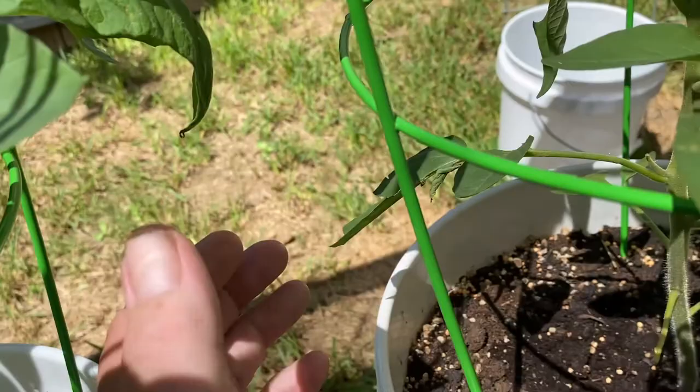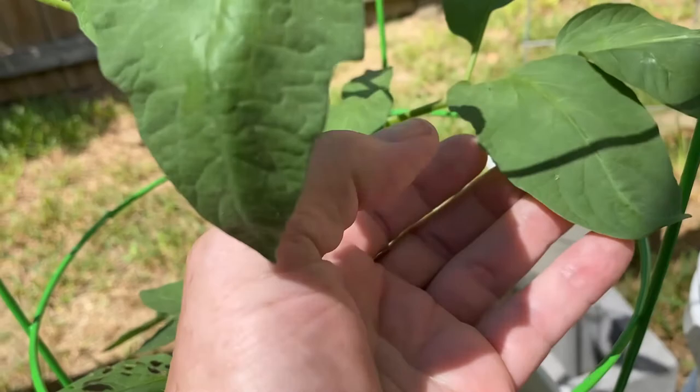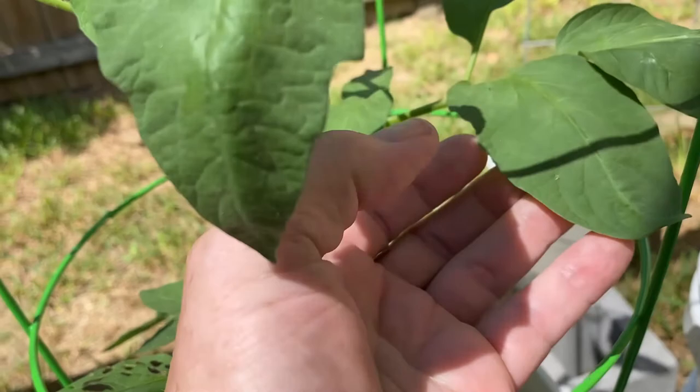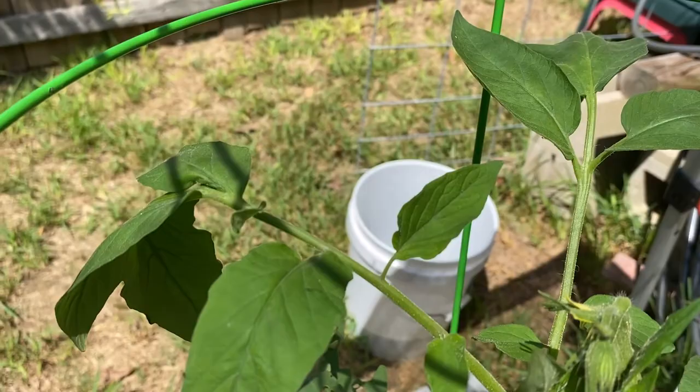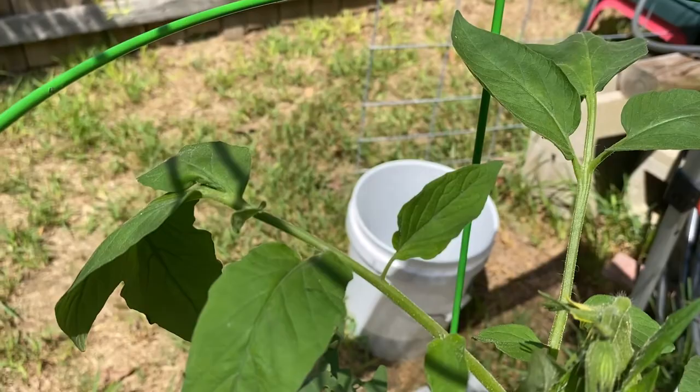There's another variety here — more of a potato leaf variety of tomato, also a determinate. I got seeds for the Nebraska Wedding and this one, which is the Black Sea Man. It's from Russia and it's actually starting to put some flowers on at the top, which is great, but I'm going to have to keep a close eye on this for pests.